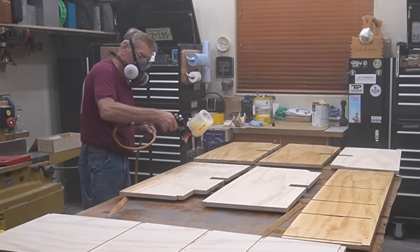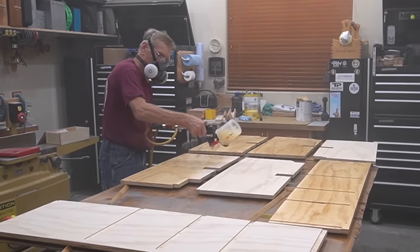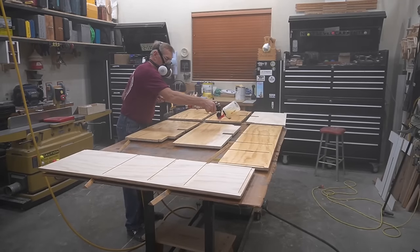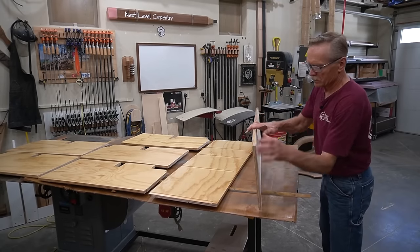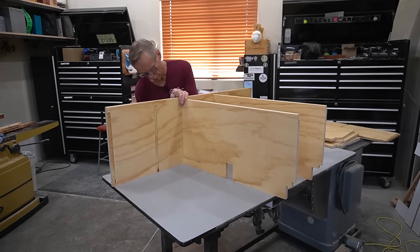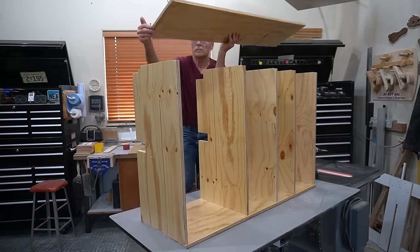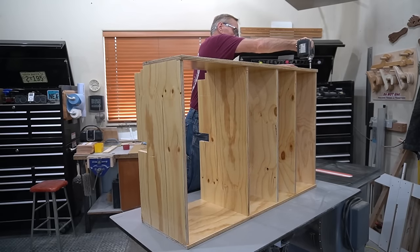Two coats of spray-applied pre-catalyzed lacquer is my go-to finish for projects like this: the cost is reasonable, it dries quickly, it sands easily between coats, and leaves a durable medium rubbed effect sheen that's easy to clean and will last indefinitely indoors. After a final buffing with fine sandpaper, I can quickly reassemble the shelf so it's ready for delivery and final installation. Because all the pieces have been pre-fit and pre-assembled, it goes back together quickly and painlessly — the benefits of the stopped dados and rabbets are pretty obvious in the speed and ease of reassembly.